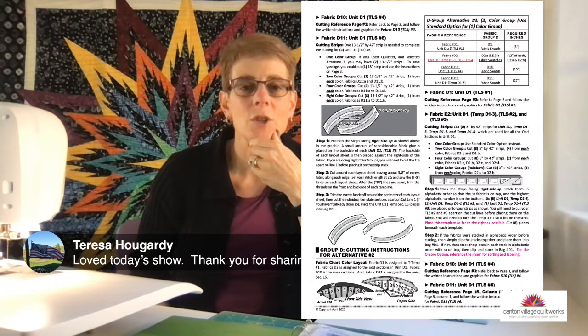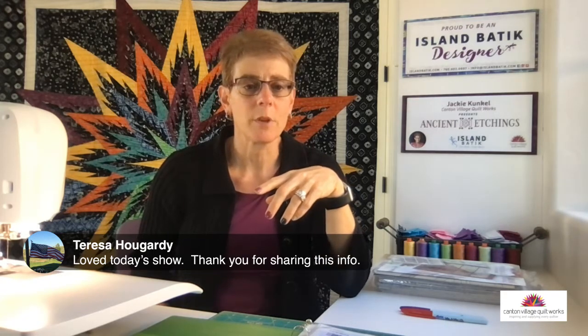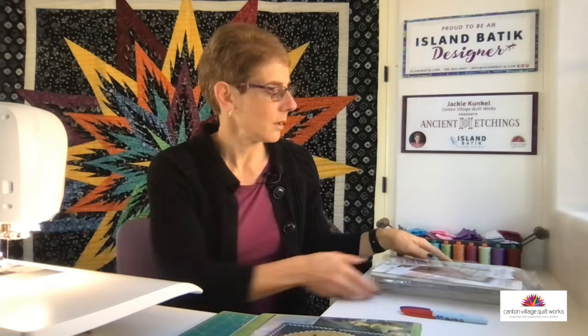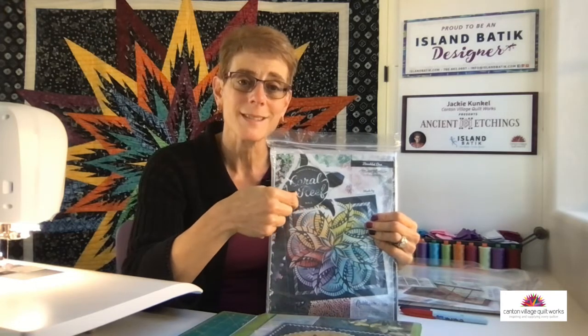I hope that a lot of what I explained today helps you feel more comfortable tackling a Judy Niemeyer pattern. I have lots of patterns in my shop — there's a link in the description to Judy's patterns too so you can explore. I do have the Technique of the Month in both wall size and queen size. This particular pattern also includes a ruler to help you cut some of those curves.